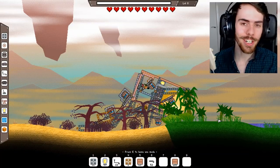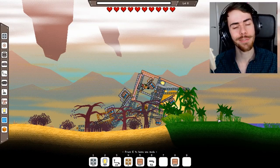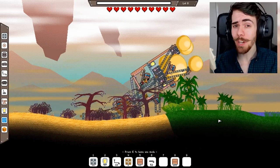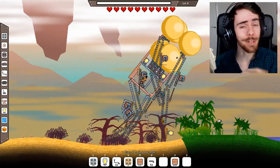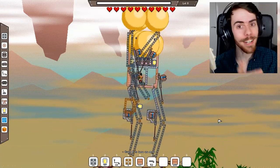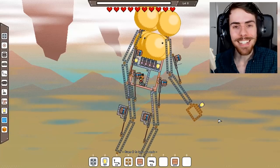Thank you so much for watching! If you have any ideas for additions to this robot, let me know in the comments or on my Discord. You should also subscribe because I would love to show you building games where we can make and break physics-y stuff together and inspire you to be creative. But until next time, must dash!